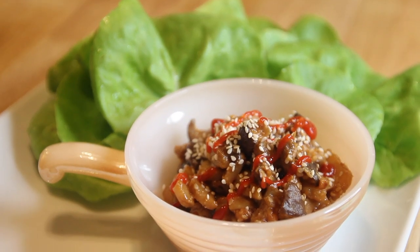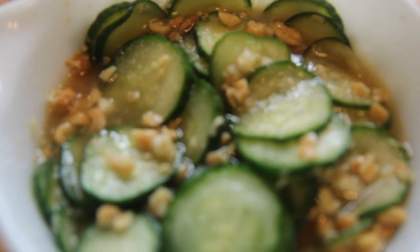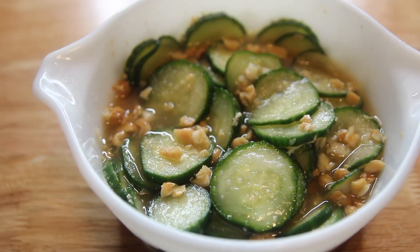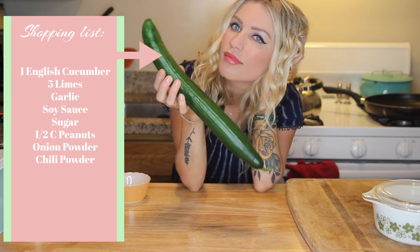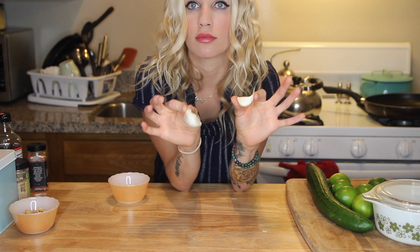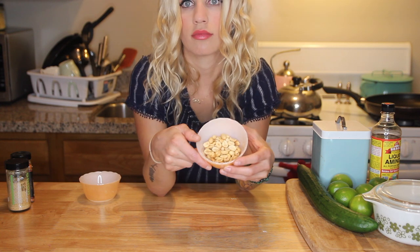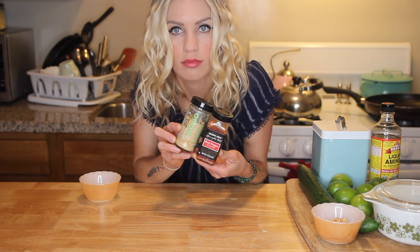For a snack later in the day when I was feeling kind of hungry but not quite ready for dinner, I've been loving these pickled cucumber salad things I've been making. For these I used an English cucumber — it has a thinner rind and a lighter, crisper texture than a regular cucumber. I also used about six limes, five cloves of garlic, some soy sauce or liquid soy aminos, a little sugar, some peanuts (which you can omit if you're allergic), and finally onion powder and chili powder.